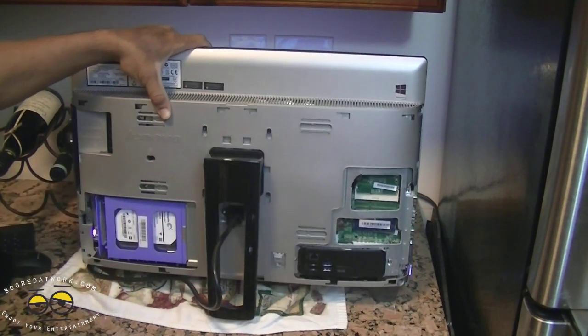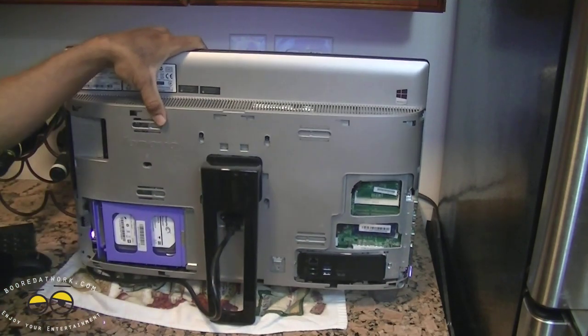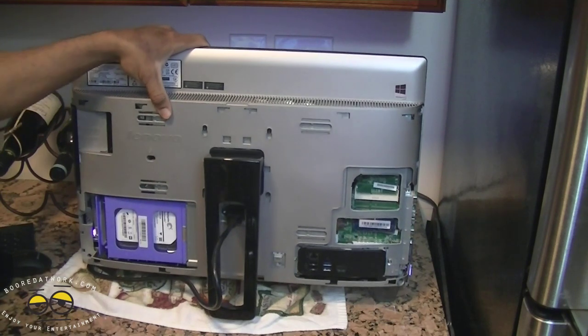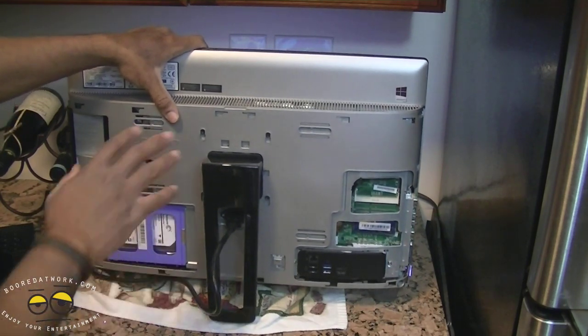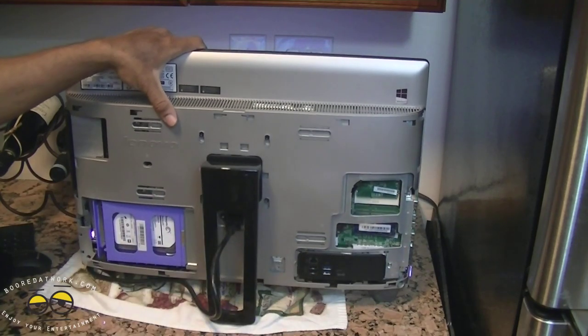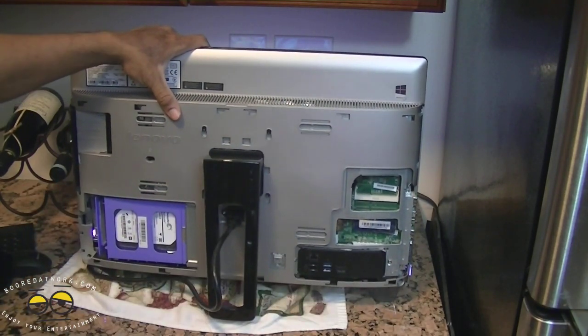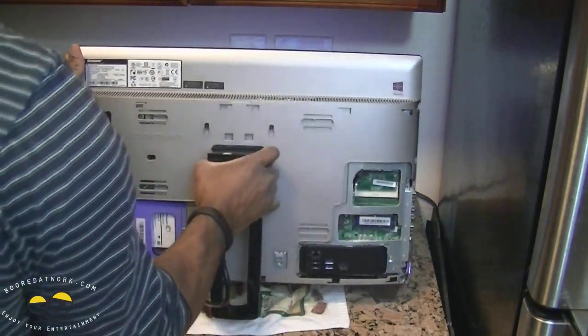The graphics on here are integrated, so this isn't going to handle heavy-duty games, but it should be able to handle some lower to mid-range games.